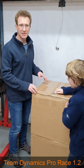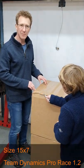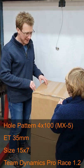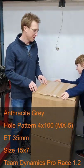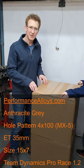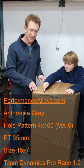So this is Team Dynamics Pro Race 1.2, 15 by 7, ET35 and I've managed to get them in an anthracite grey. Most places in the UK only do them in black at the moment, and I managed to find performancealloys.com who did a special order for me — these are in anthracite grey.